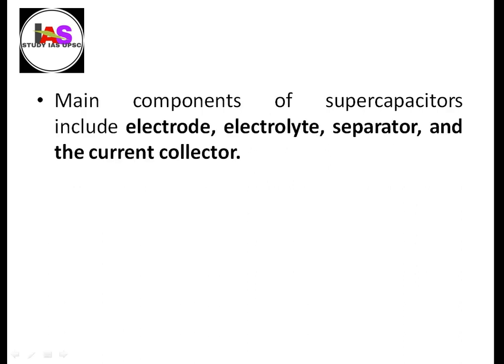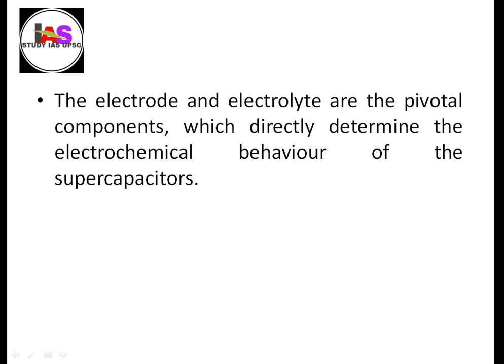The main components of the supercapacitor are: electrode, electrolyte, separator, and current collector. The electrode and electrolyte are the main components which directly determine the electrochemical behavior of the supercapacitor.